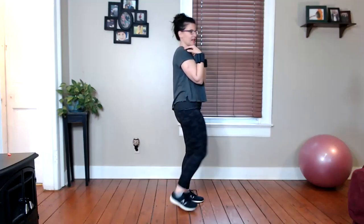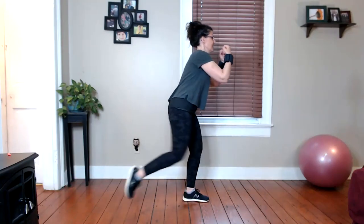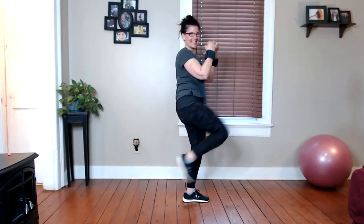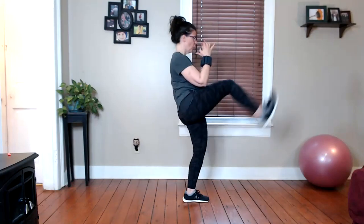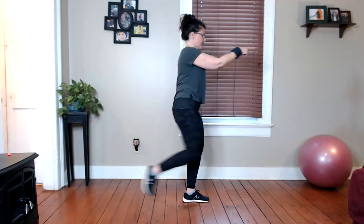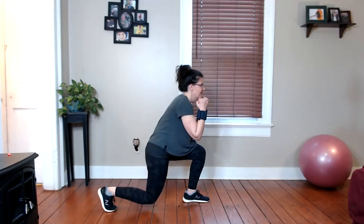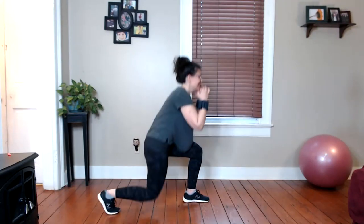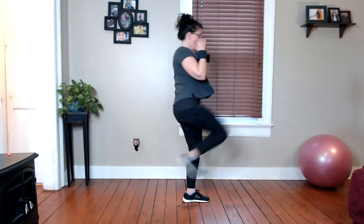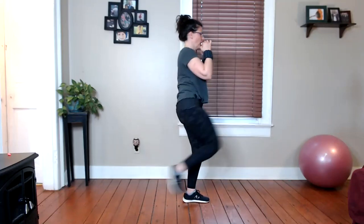Shoulders over hips. Now we're going to add a little lunge to it. You can stay right here if you want, or if you want a little intensity, we take it down and push open that door. Down, push open. Down, push open. Just focus on your opponent in front of you. Let's go eight, seven, six, five, four, three, two, one.